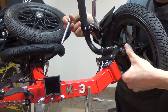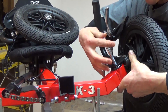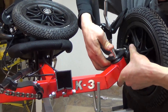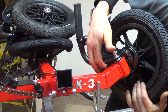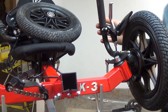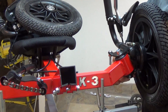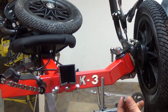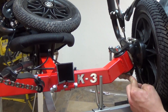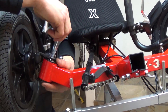First, you'll slip the kingpin assembly over the frame and then send the M10 bolt down through the kingpin assembly and frame, followed by installing the washer and nut on the bottom of the bolt. Assembly is the same for the opposite side of the trike.